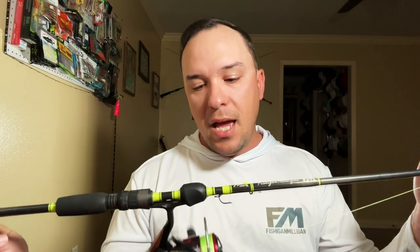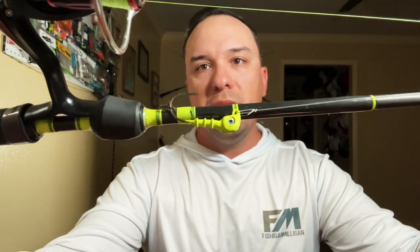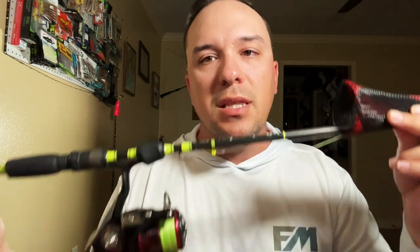My next setup is actually a spinning setup. I don't have a lot of spinning — most of my stuff is going to be baitcaster because that's what I prefer — but no knock on spinning. I will use spinning a lot of times. This has a Salty Head jig head, 3/16ths, already ready to go. This is also a seven foot light action rod.